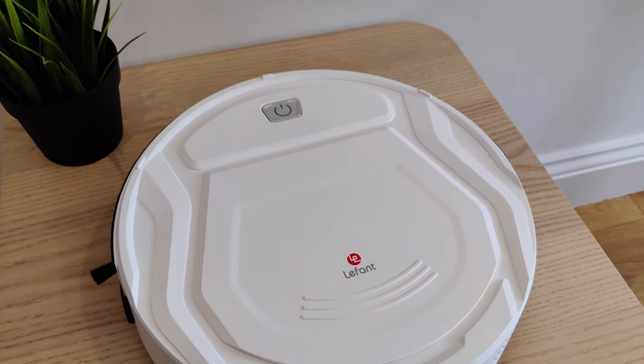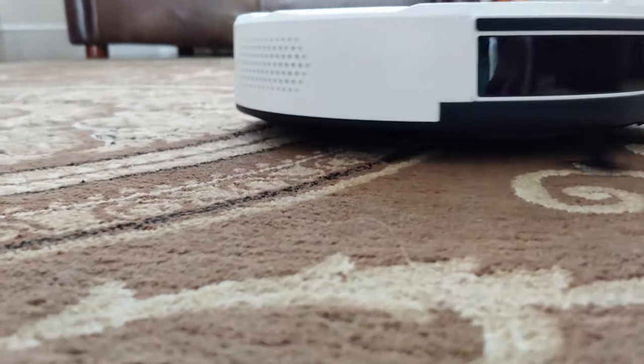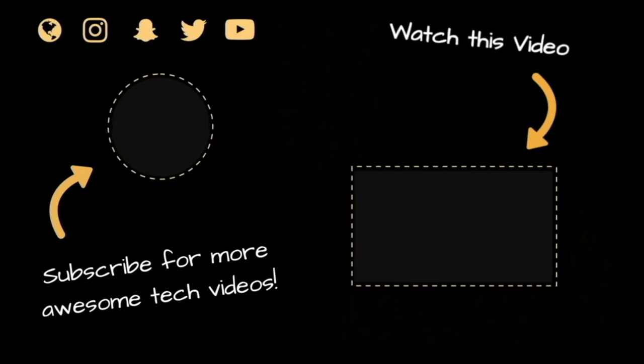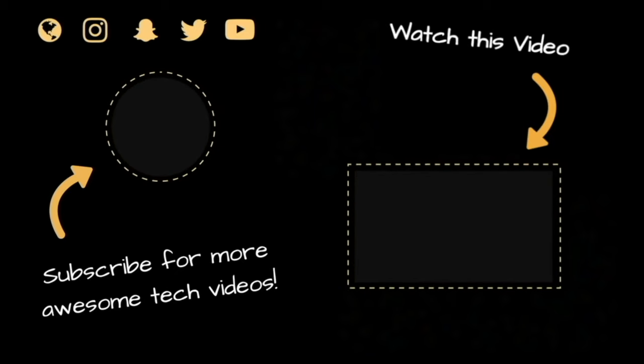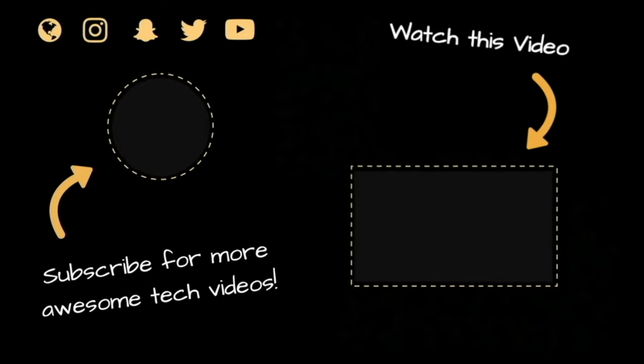Thank you for tuning in. If you like where robotics is going, then go on and give this video a like. And if not, let us know why in the comments below. Until next time, have a great day. Now, how do I get this Lefant M210 to bring me a cappuccino?